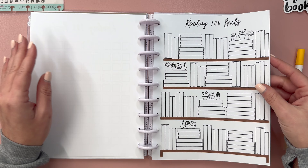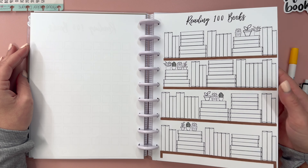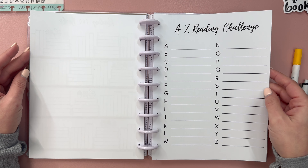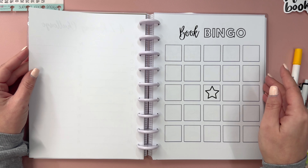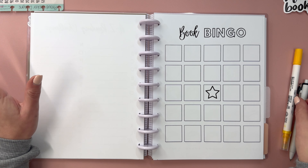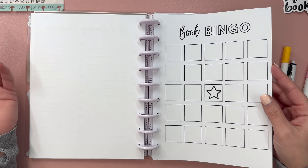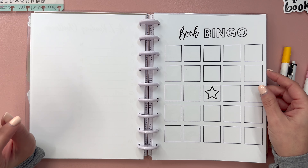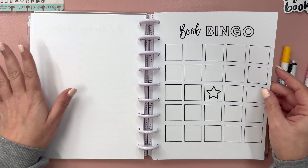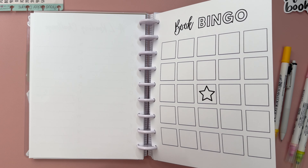Then we have my reading 100 books bookshelf tracker, also available in 50 books. Then we have an A to Z reading challenge, which I have yet to complete, but maybe this year. And then we have a book bingo - this is where I'll write down all different book bingo items I'd like to check off. This year I had a Jewish author, Amazon First Reads, and author from New Jersey - things like that because I live in New Jersey. And I'll probably put a notes page in between this and the next one to track what book represented each category.